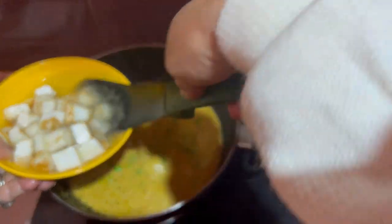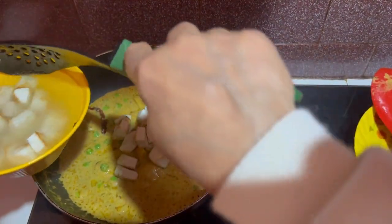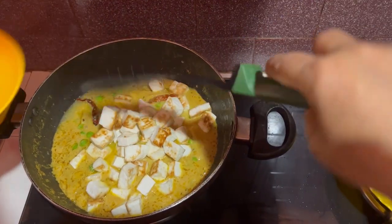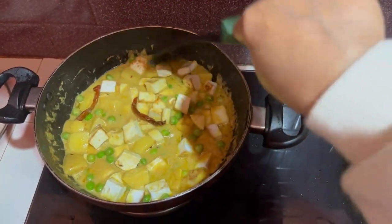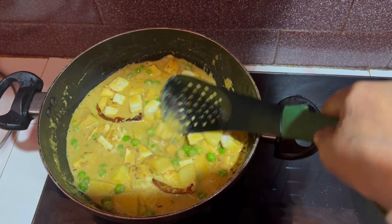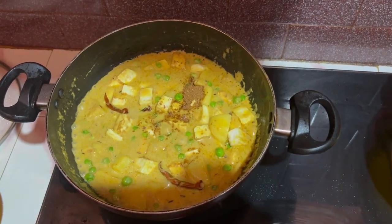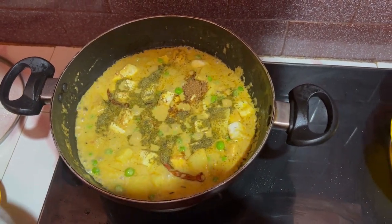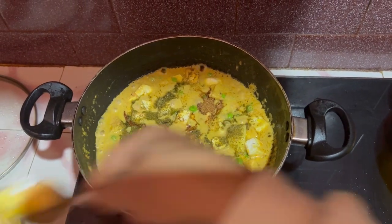I will wash with water. I will start to cook the eggs. I will cook the eggs. This is the same way to cut it and cut it out.